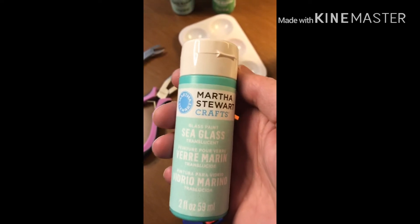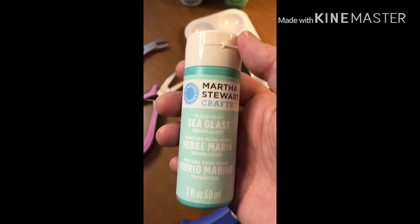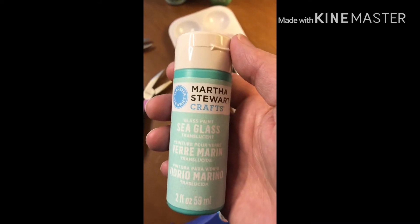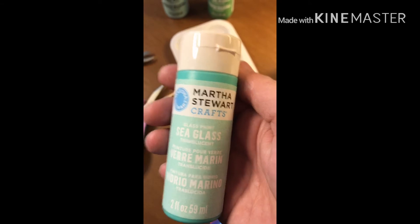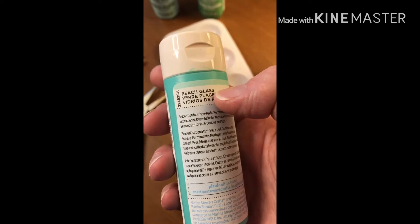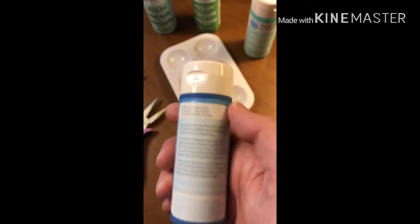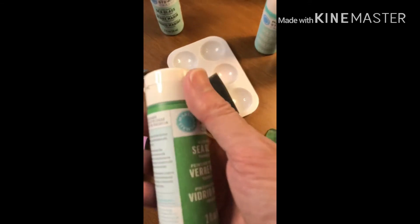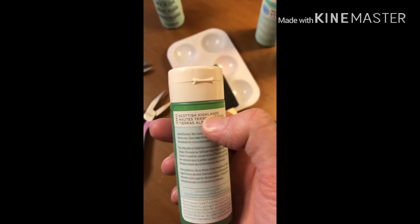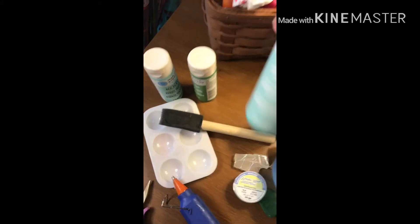Let's talk about paint. Martha Stewart makes a line of paints — it's a sea glass glass paint and it is translucent. It comes in a bunch of different colors; I found these at Michael's and they were on clearance. They come in different colors: this one is Beach Glass; the blue ornament I showed you I did in Blue Calico. I also grabbed a bottle in Scottish Highlands, which is a deeper green, and then one called Lavender.